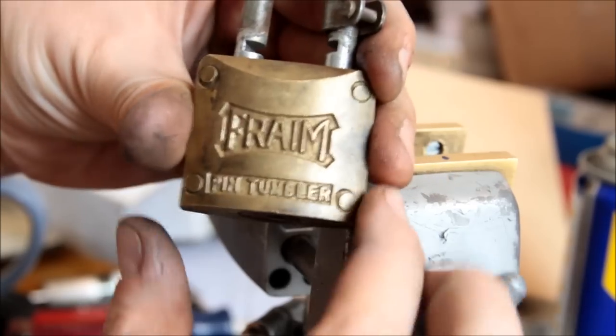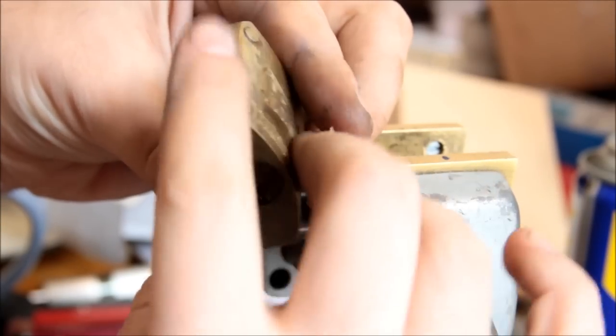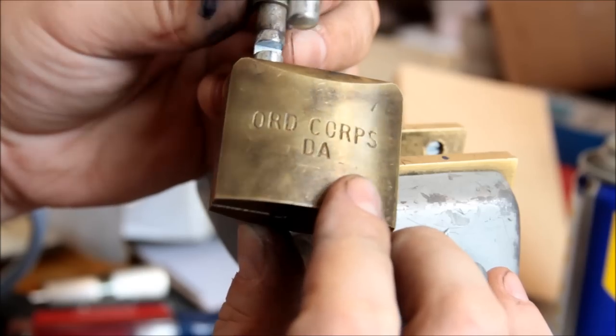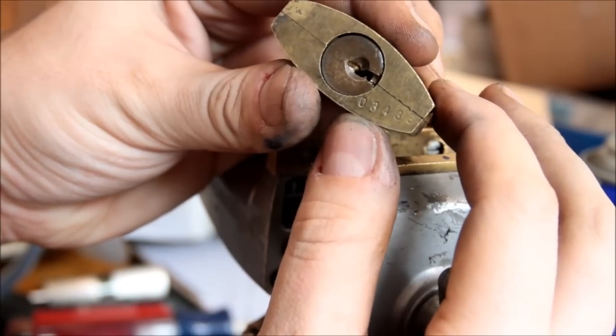Brass construction, appears to be made in two halves that are welded or brazed together — or possibly Decor brand. Marked 'DA', so I'm assuming that's army or something equivalent. It's got a code stamped on it.